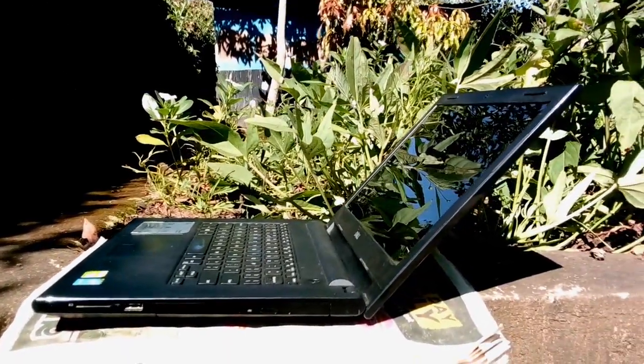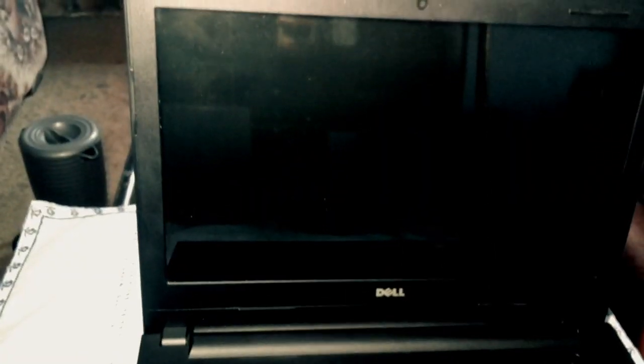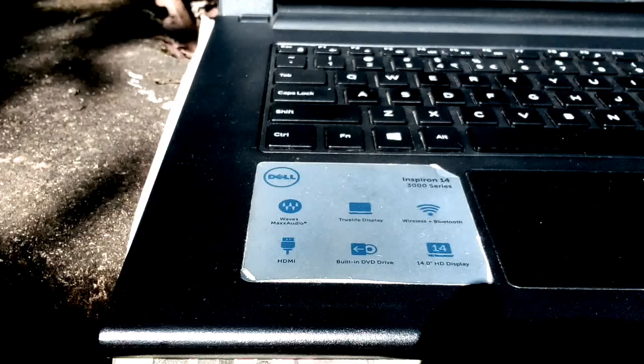It's also quite reflective. The bezels on this laptop are rather large — I feel there was enough room to fit a 15.6-inch display and still have enough space on top for a webcam. But overall it gets the job done.